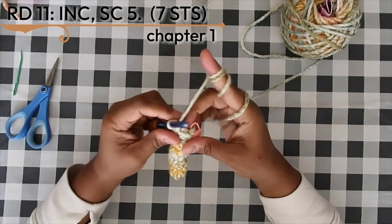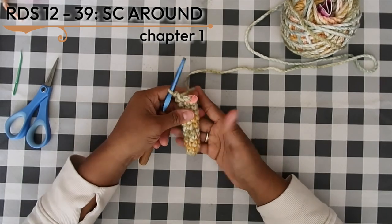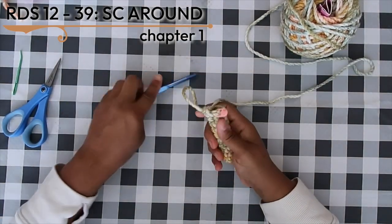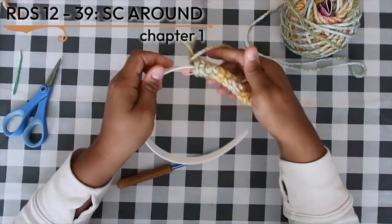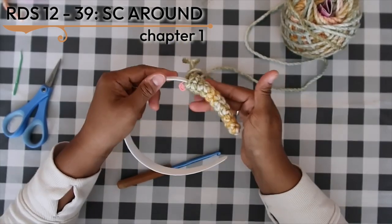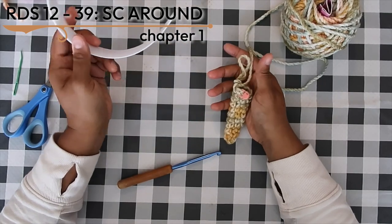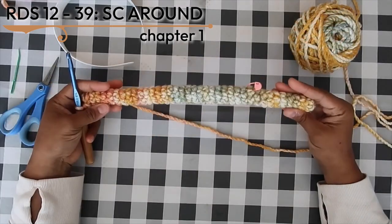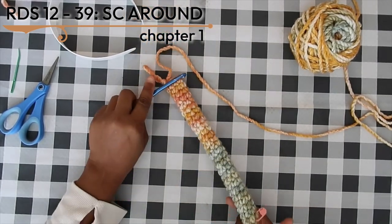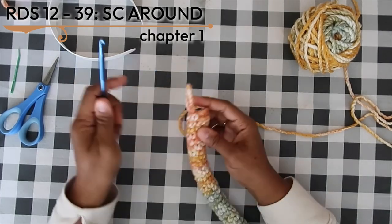Next, work 28 rounds of single crochet in the round — a huge Netflix and chill moment — bringing us to a nice long length. Before continuing, let me show you how this starts to fit around the headband. If your gauge is a little off, this is a great time to test it. There's no strict gauge here; adjust as you see fit. We are now about to work a decrease round.